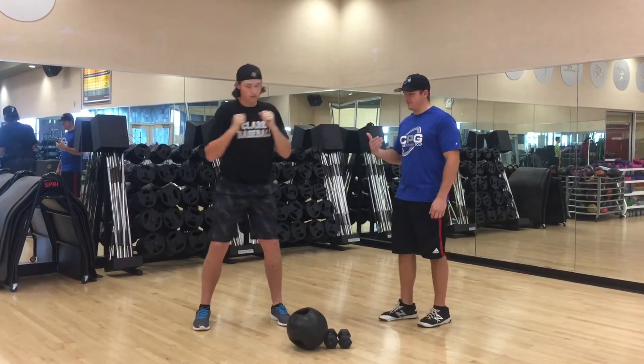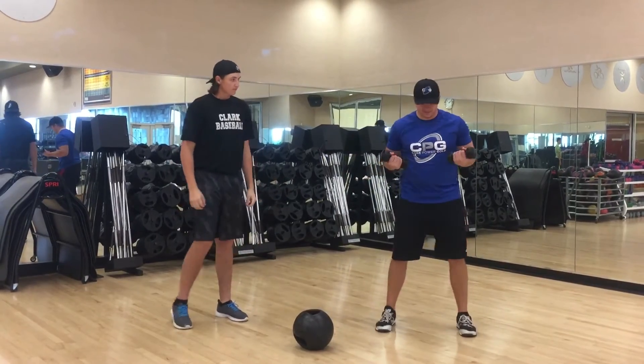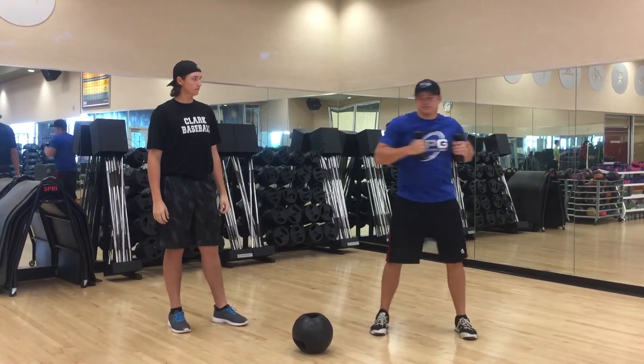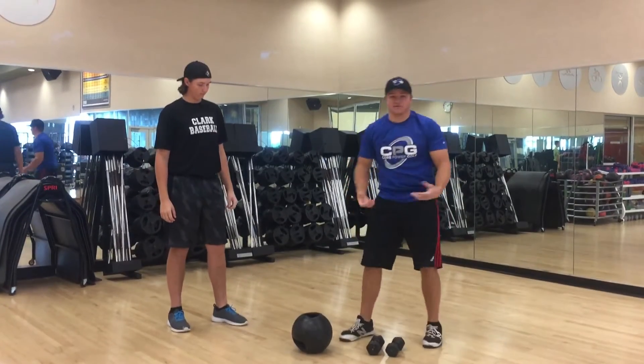Just keep going at that pace. You can do this with dumbbells if that's too easy — it's the same idea, you're just punching with the dumbbells. That is your golfer workout.